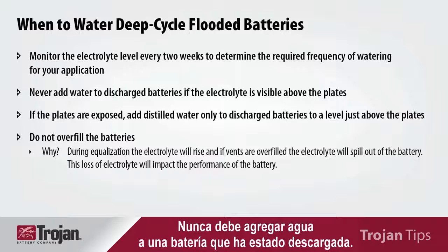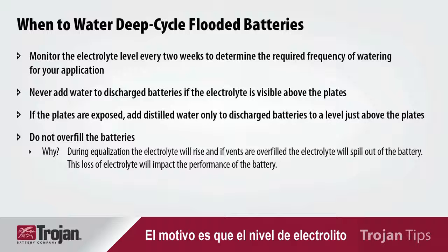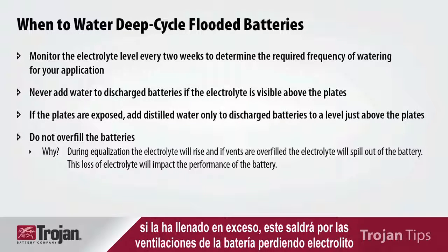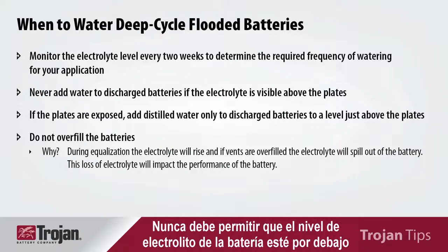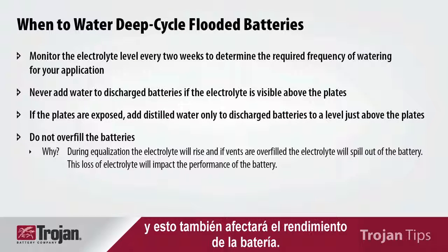The important thing to remember when watering your batteries is when to water. You should never water a battery that has been discharged. You should only add water to a battery that has been fully charged, because the electrolyte level will rise in the battery upon charge, and if you've overfilled it, it will come out of the battery and you will lose electrolyte, impacting performance. You should never let the electrolyte level in your battery go below the top of the battery plates, as that will cause harm to the plates and also impact the performance of your battery.